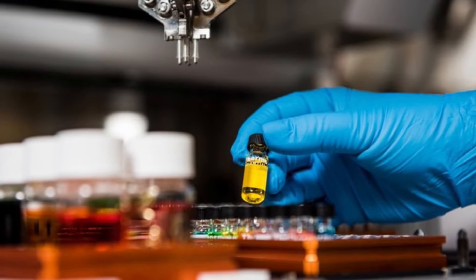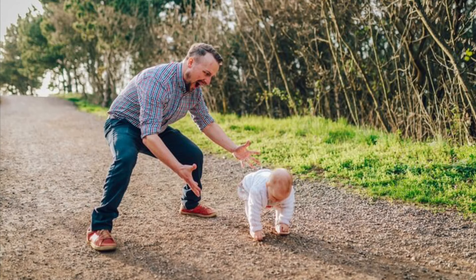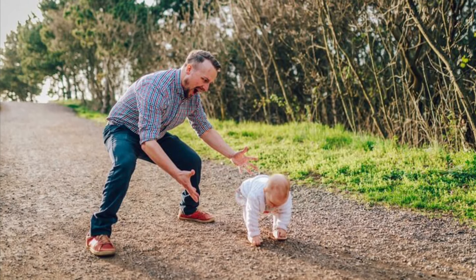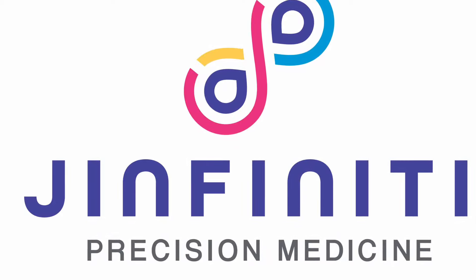Drop the box off at your nearest FedEx shipping location or call 1-800-GO-FEDEX to arrange a pickup. We will begin working on your sample as soon as it arrives at our lab and you will be on your way to your best health. Thank you for choosing Genfinity.